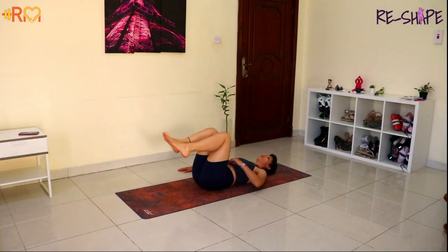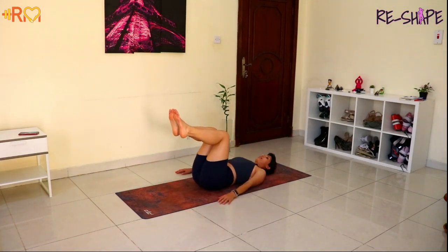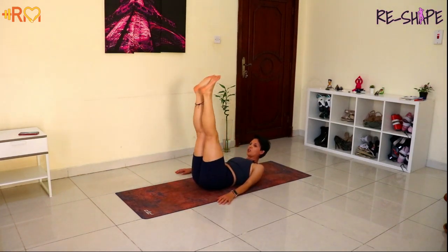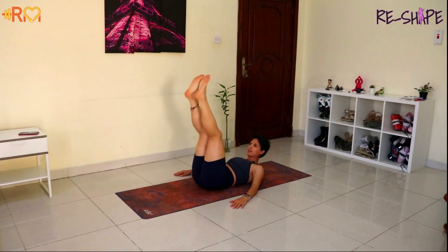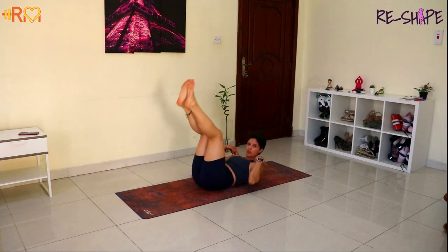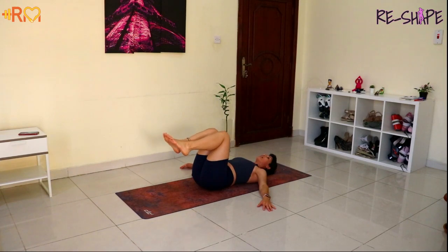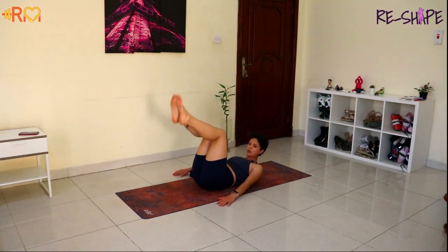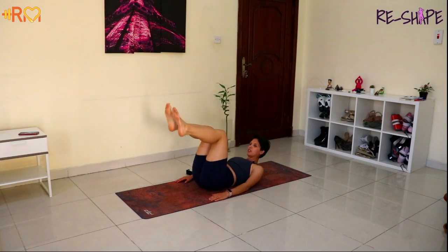And stop. Same exercise — if you want to go a little harder, check the option. Come up. If you need it to be a little harder, you're going to remove the shoulders off the ground. We're going to do the same: extend, bend, but with shoulders up. We activate more the upper abs. If this causes tension on your neck, you go down again. Keep going — you're activating the lower abs. Stop.